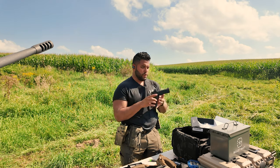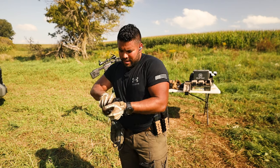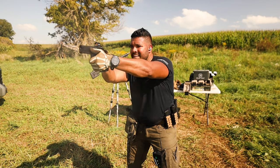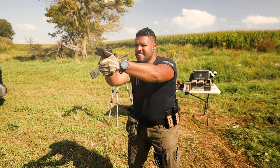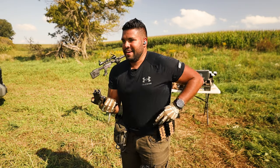Now that we got the optic on there, let's go shoot a few rounds and test it out. Got rounds in there, got one in the chamber. Here we go. Oh yeah, that's nice. Get in there.